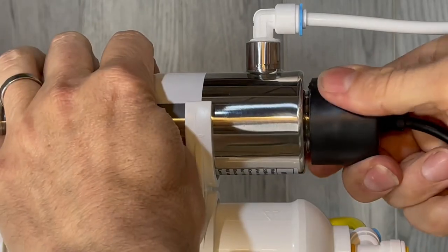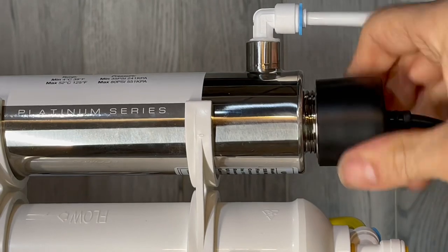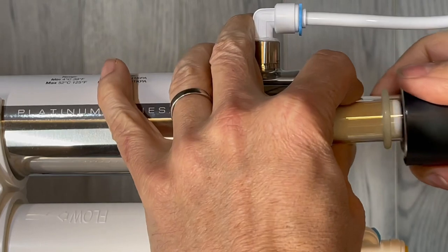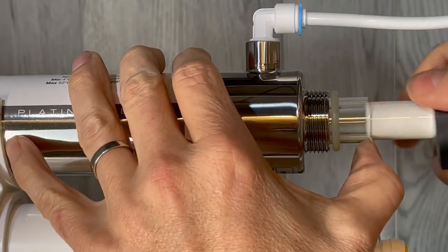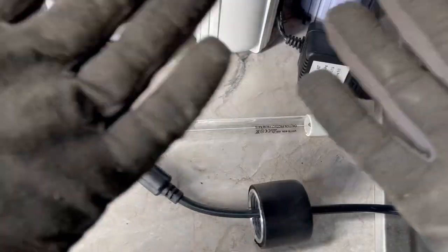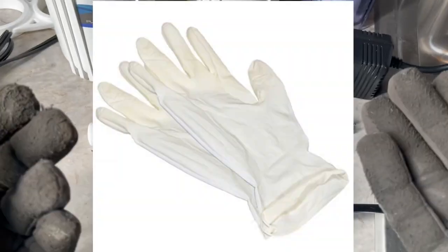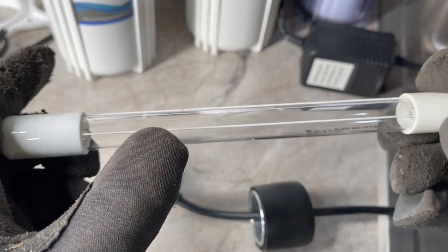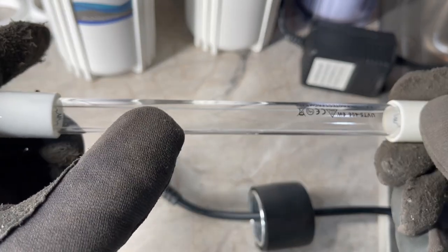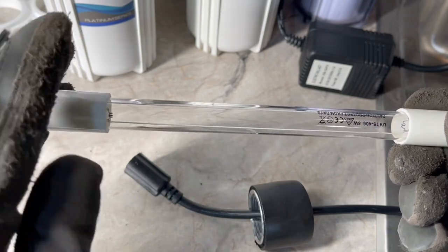You should change out the UV bulb once a year, just by unscrewing it and making sure that the quartz tube stays in there. To keep the oils of your skin off of the glass, use a pair of mechanical or latex gloves. The oils on your skin get on the glass, and when it's in operation it develops a hot spot that could weaken the glass and shorten the life of your bulb — so gloves are highly recommended.